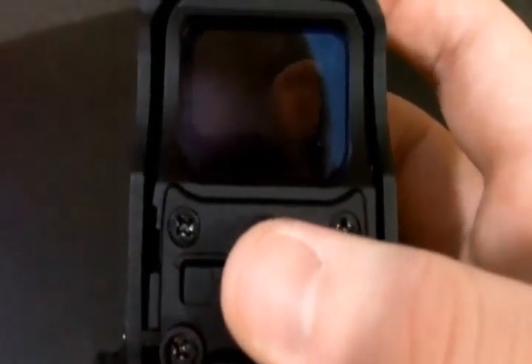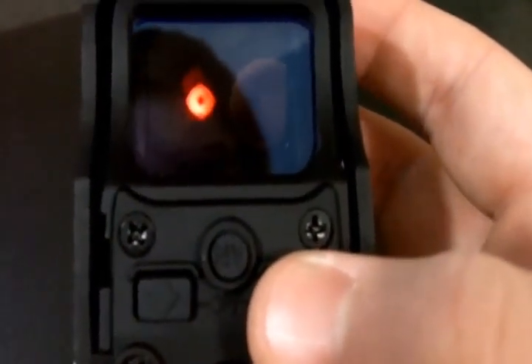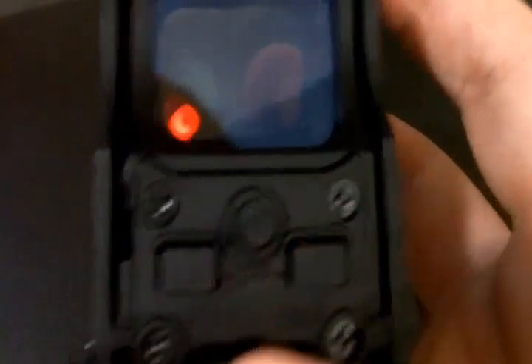On the real EOTech, the NV switch basically allows you to see the reticle only when you have night vision on — you wouldn't be able to see it without night vision. On the replicas, it just changes it to green, then green-red, basically.